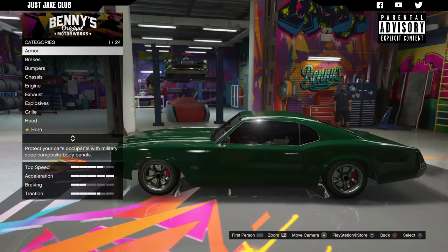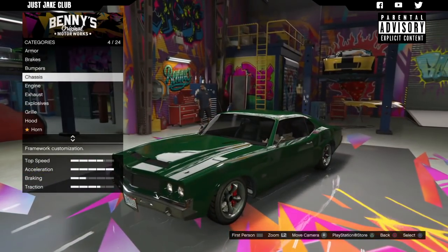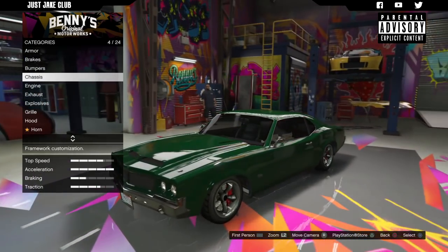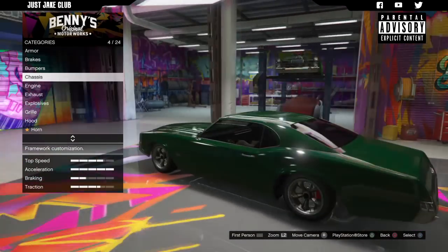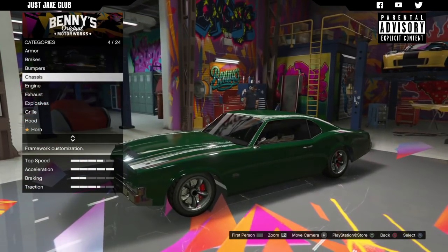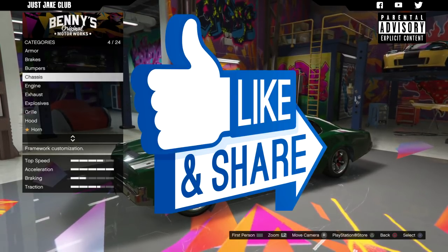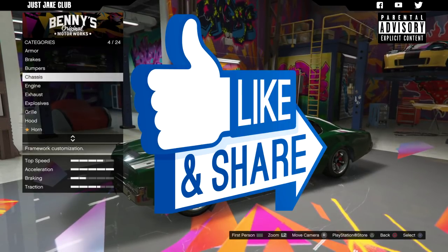It might be an option worth going for. The overall shape of this vehicle is bang on — it's got the right grille, the right headlights, the right wheels, the right tail end. Other than the livery, it's bang on. Anyway, that's going to be the end of the video. Hope you guys enjoyed it — if you did, please smash that like button. If you haven't already, subscribe to my YouTube channel for more GTA 5 content. Until next time, I'm out — adios!